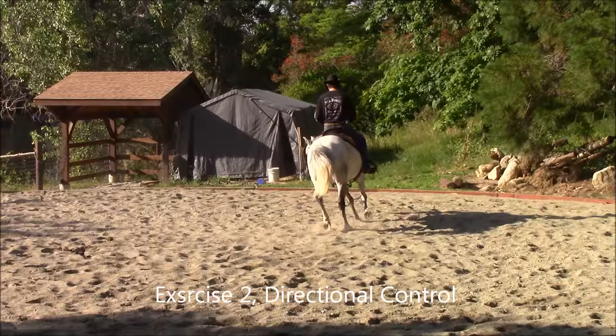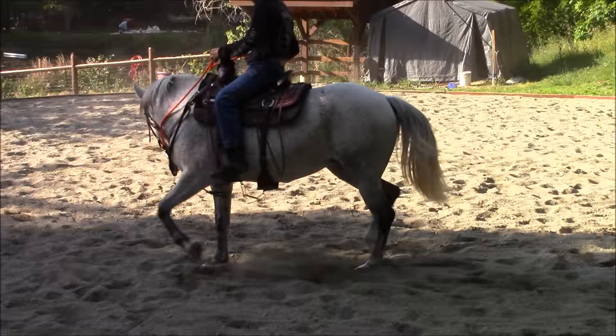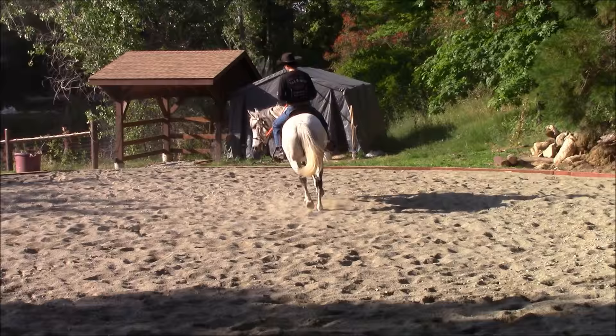Exercise 2: Directional Control. This is one of my most favorite exercises to do under saddle, as it teaches my horse so many things like shoulder control, pre-steps to collection, head elevation, stopping, balance, softness on the bit, and obedience, and working with your horse's attention.